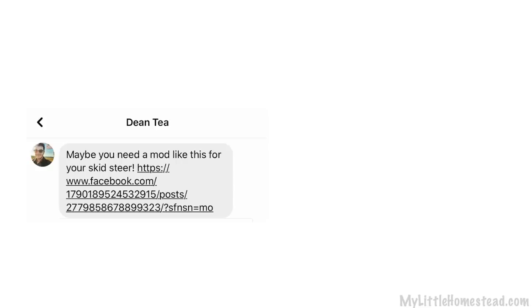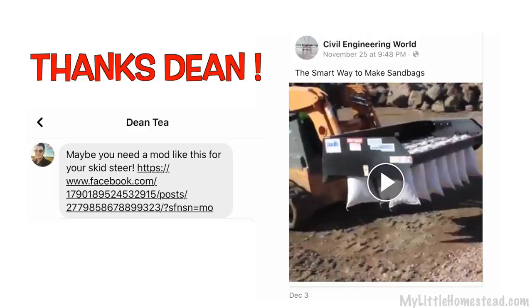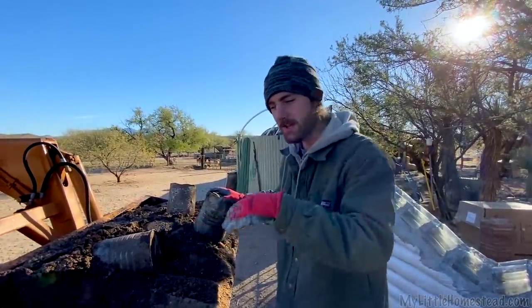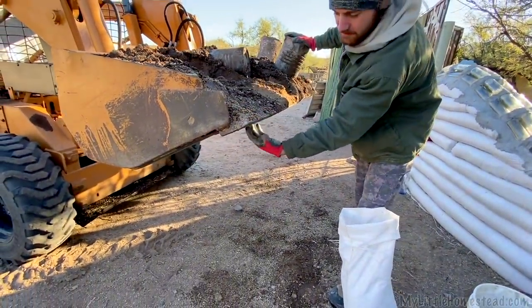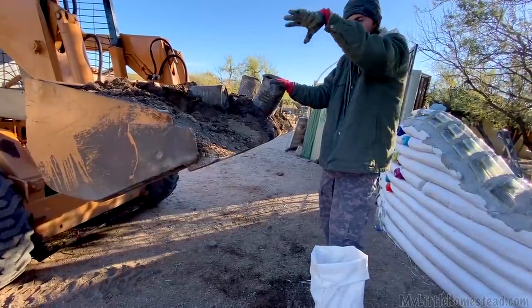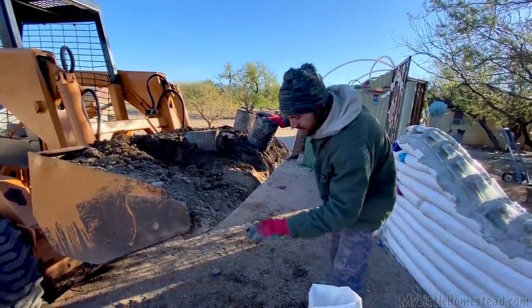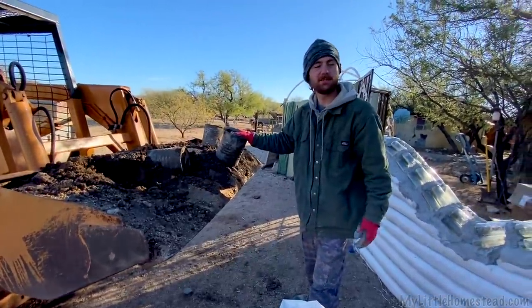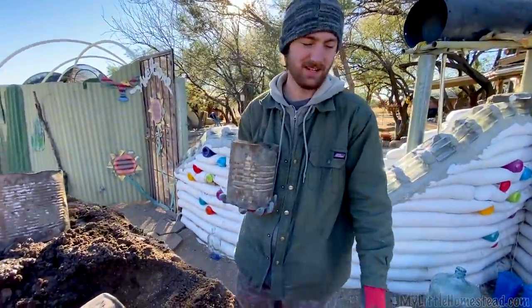Someone sent us — and I thought it was the coolest thing — a great upgrade idea for the skid steer. It was a scoop with a bunch of holes on the bottom where the bags were. He would scoop them up, rock it back and forth to fill all the bags, then pull a lever and chunk them off, having a stack of bags ready to go on the wall. We should look into seeing if we could fit one of those on here — that would be a great next little upgrade.